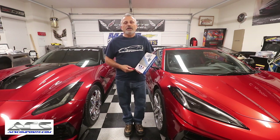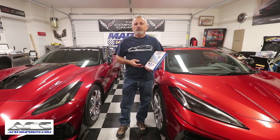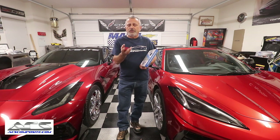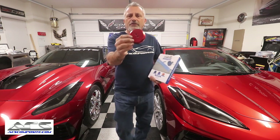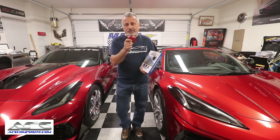My name is Scott and today we're going to be talking about putting jacking pucks from ACS Composite on your Corvette. Going all the way back to the C5, General Motors put slots in all four corners of the frame to show exactly where to put your jacking puck. The dealers had an insert-and-turn style, but these are what they call a leave-in style, made out of aluminum. ACS has them in red, blue, and black, and I'm going to tell you why you want to use the red ones.